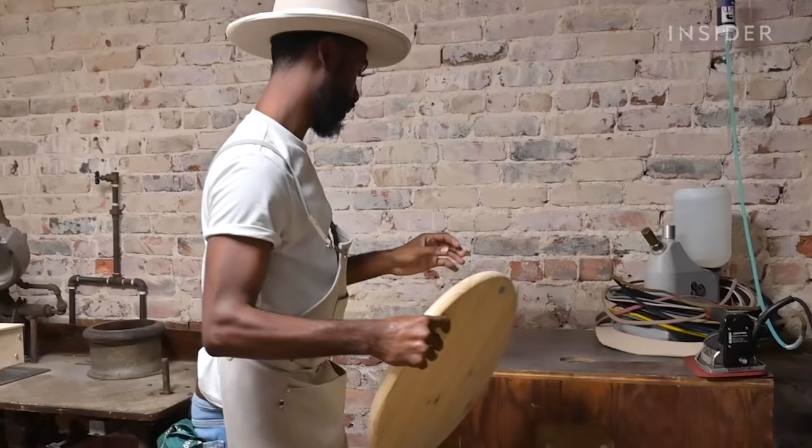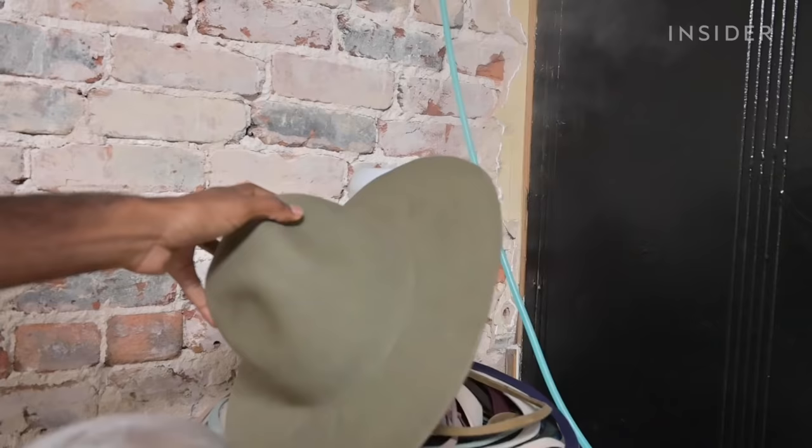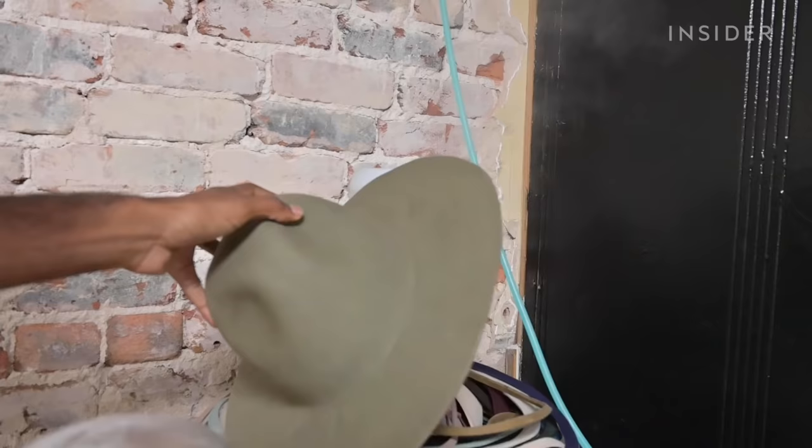So we choose the felt and then we choose the hat block that we are going to use. These hat blocks are wooden blocks that we use to mold the felt over. And then we take steam and we infuse steam into the felt of the hat body.